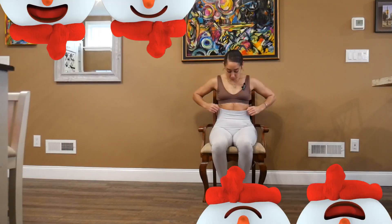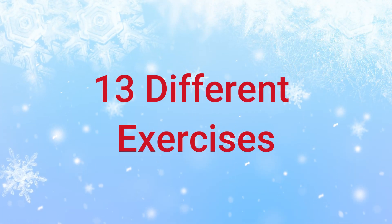Hey guys, welcome to Day 18 of Full Body Fitness. Today we'll be doing a chair workout. This is good if you're someone that sits long hours at work and wants to just activate your body while at work, or if you're someone that just wants to sit down and doesn't feel like getting up — well, here's a great way to just activate your body.